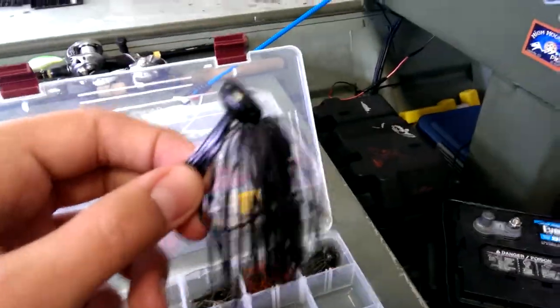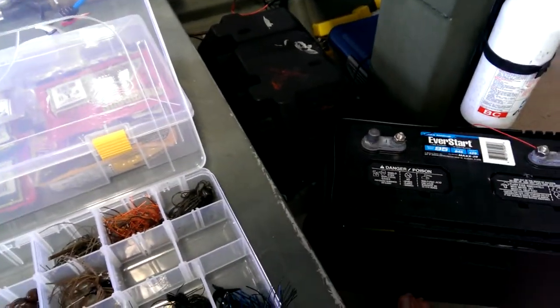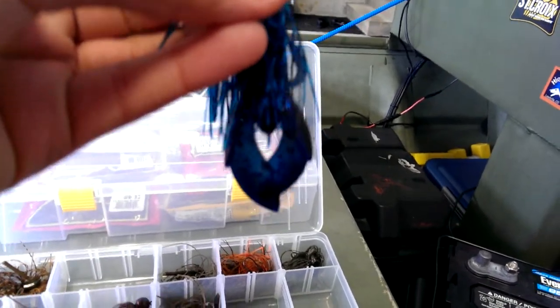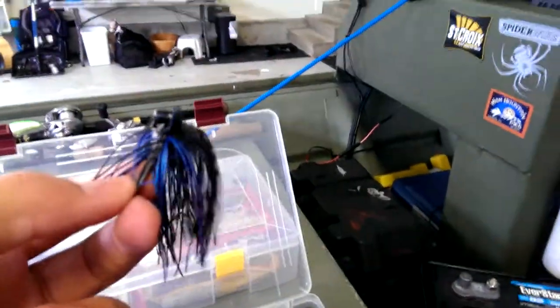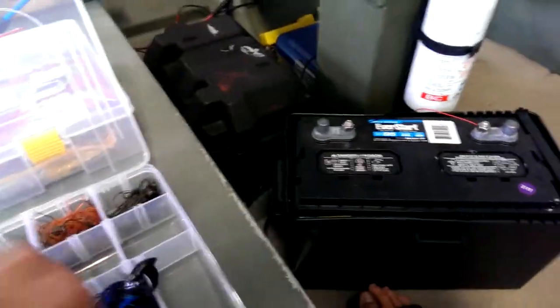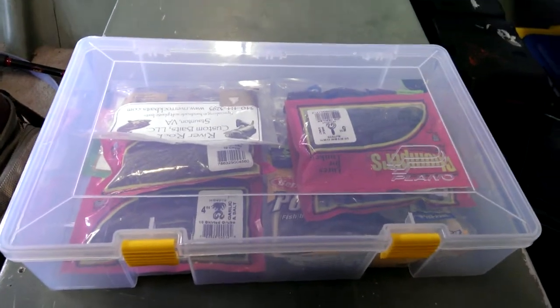Picasso Baits Spider jig. Terminator Pro Series three-fourths ounce jig — that's actually a Trigger X Bug on the back. Another Pepper Custom finesse jig in one-fourth, and a Terminator Pro Series one-half ounce.